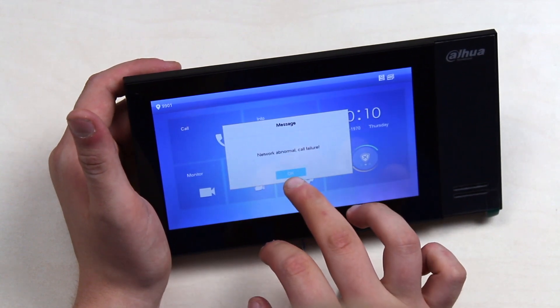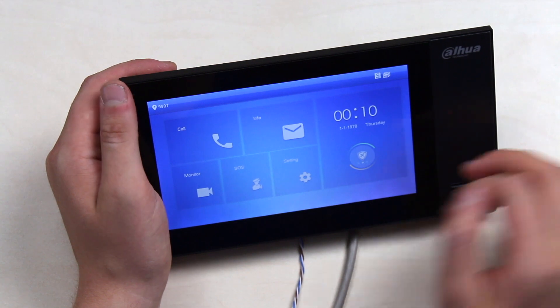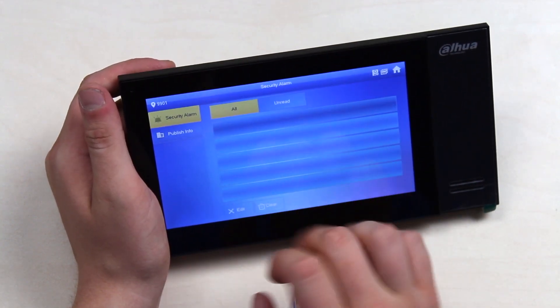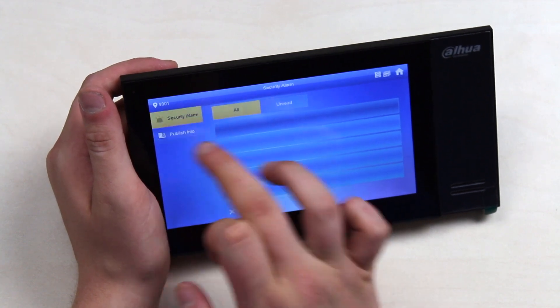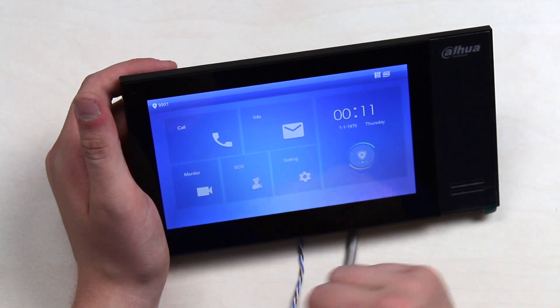Under the info section, we have network abnormal and call failure notifications — but that's expected since I have nothing installed yet. You'll find system alarms, security alarms, and publishing info here. This is where the system will give you notifications from time to time.